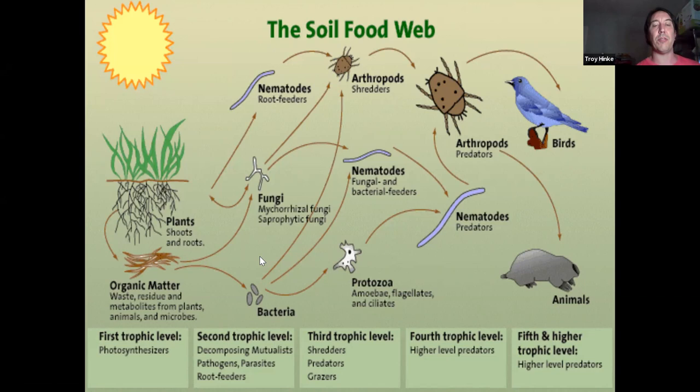If you leave a sandwich out for a couple of days, you're going to have bacteria and fungi that move in to decompose it and break it down into its more essential elements. In nature the same thing happens — bacteria and fungi move in onto organic matter to break it down and decompose it, unlocking chains and nutrients within all that matter.